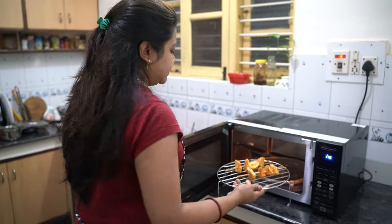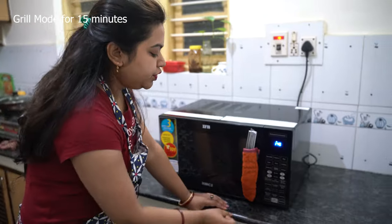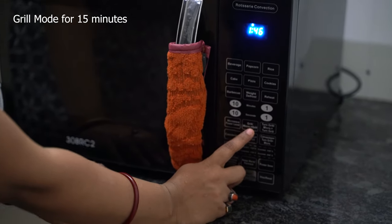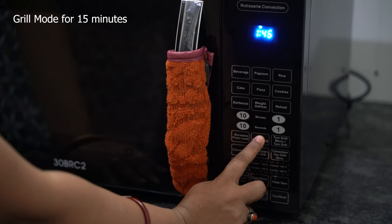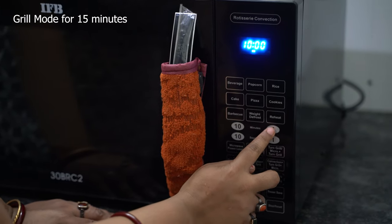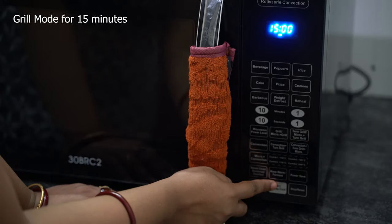Now I am going to put this rack inside the microwave and select the grill option. If you press grill or micro plus grill and press 1, it takes completely grill mode. I am going to set the time for 15 minutes and then start.